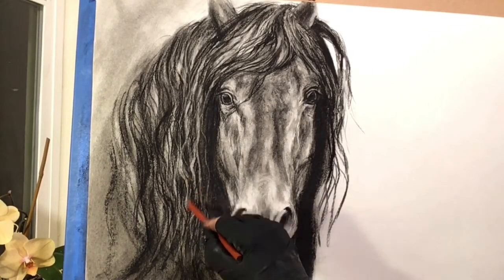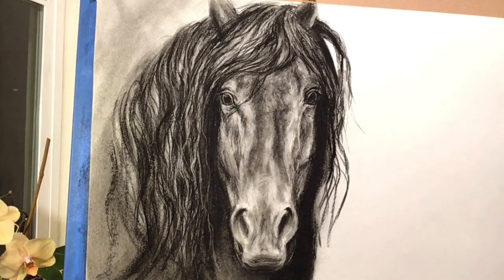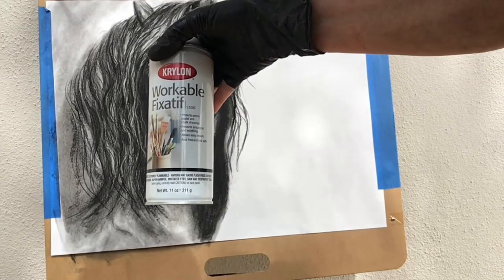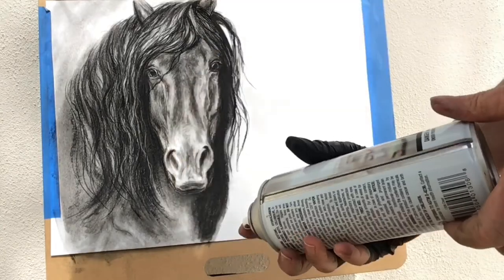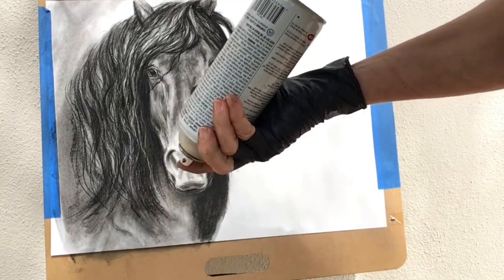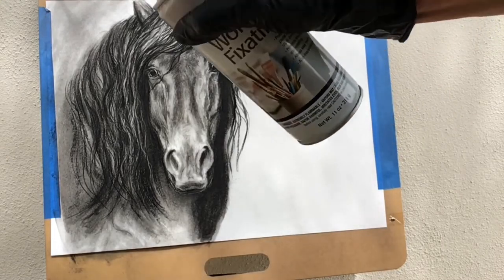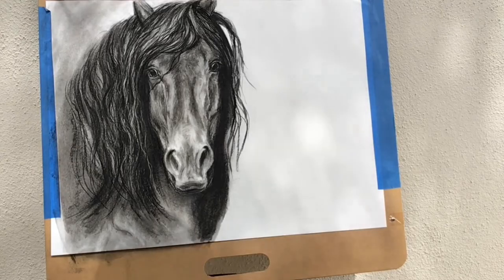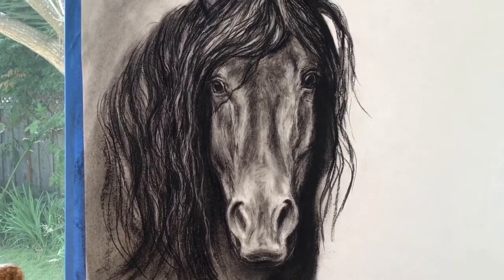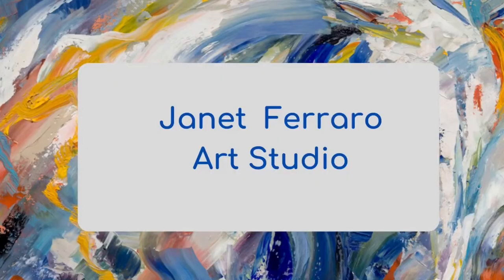My drawing looks complete, and it's time to apply fixative. I like to use the workable fixative. After shaking the can well for two minutes, I dispense a small amount from the nozzle with the can upside down — this clears the nozzle. Then I apply two light coats one hour apart. And there she is. Thank you for joining me today, and please subscribe to my channel. I'll be posting new videos soon.